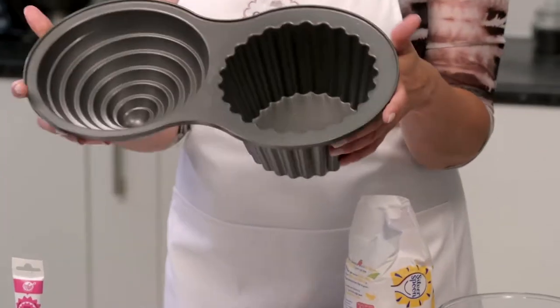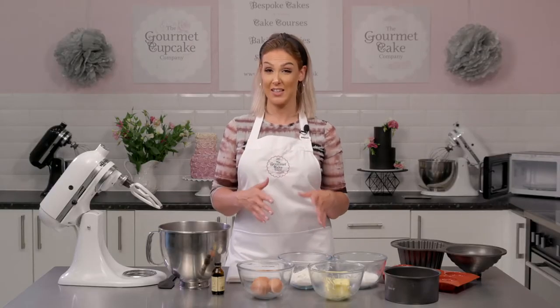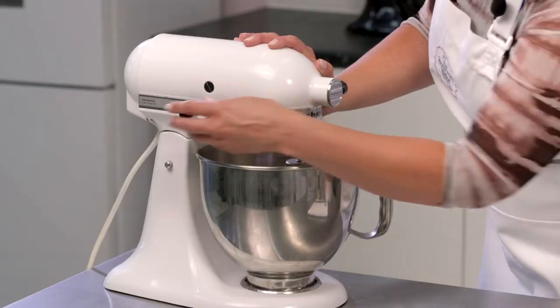I'm going to show you how to make perfect sponge cakes. When it comes to baking perfect sponges there's so much to talk about, so I've made a video dedicated just to this. In this tutorial we will bake together my favourite vanilla cake, and this is my go-to recipe which is great for literally any cake project.